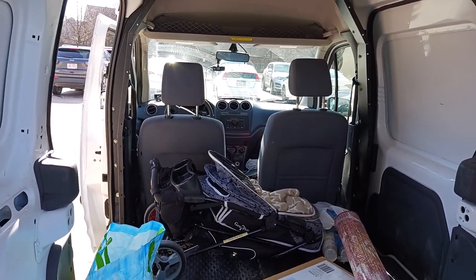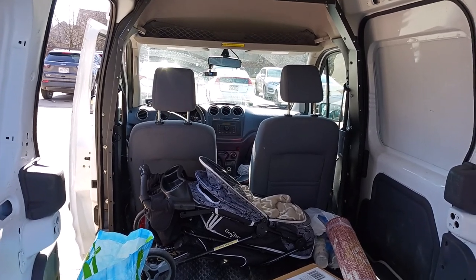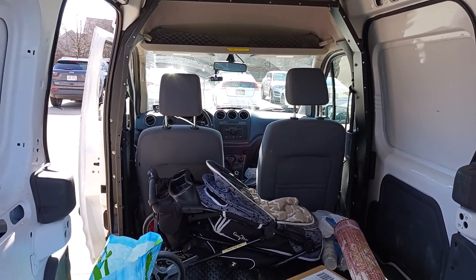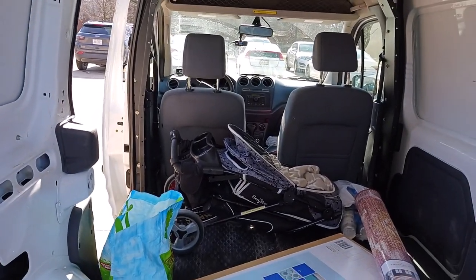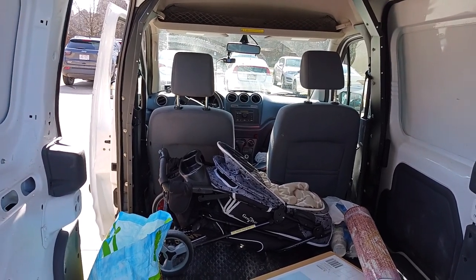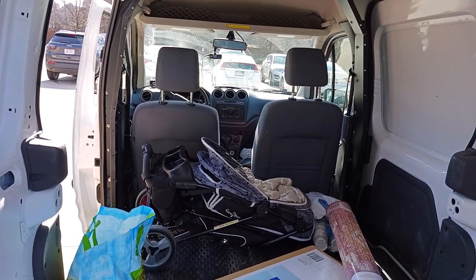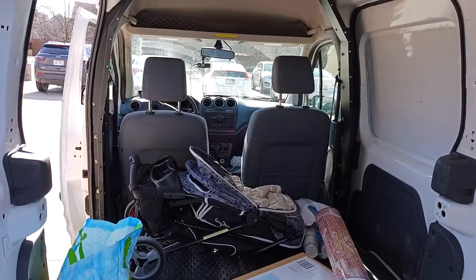The stroller I want to get — the basket comes off and you can actually sit it in a car seat, then fold up the frame of it, and the frame is a lot smaller than this buggy here. This buggy will go in my SUV, and then we'll get a new buggy for in here. She loves her buggies.